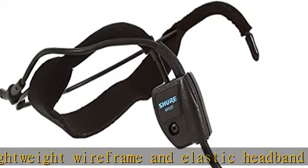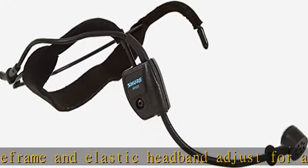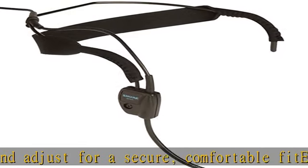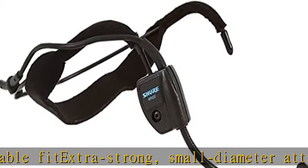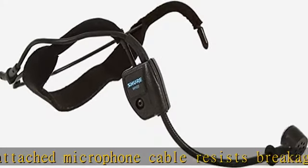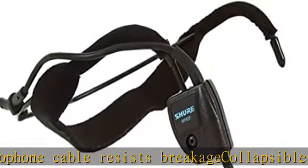Small diameter attached microphone cable resists breakage. Collapsible microphone boom for easy storage and transportation. Smooth, natural frequency response comparable to high quality dynamic handheld vocal microphones. High input clipping level eliminates overload distortion. Reliable at temperature and humidity extremes. Show more in the description to get this product today at the best price.